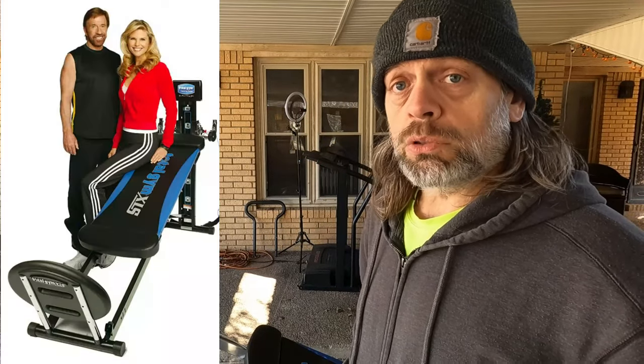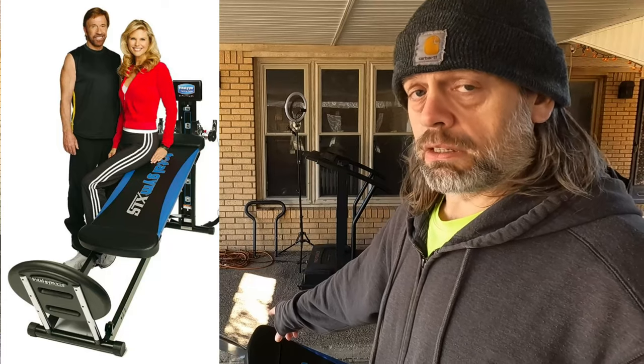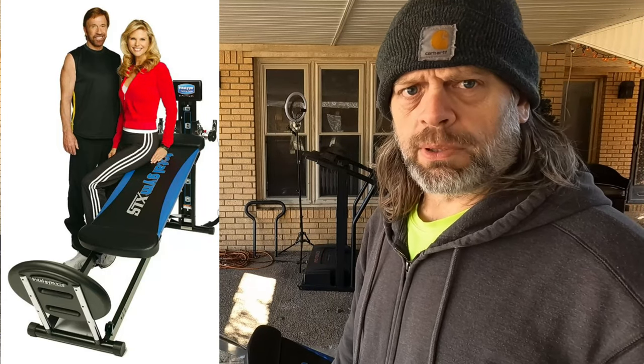Total Gym — Chuck Norris approves this, and I think Christie Brinkley does too. Those are the celebrities who endorse these things.